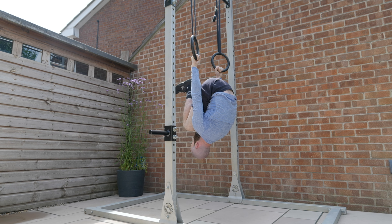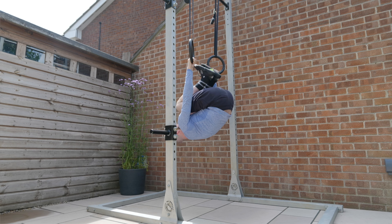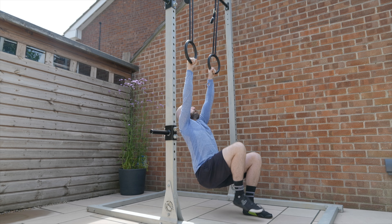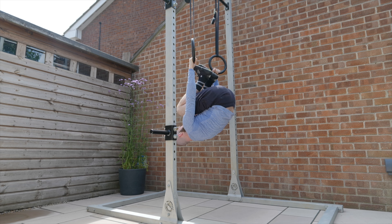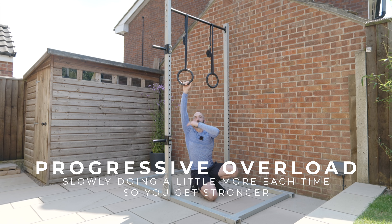Something really important to think about is that we want to be in control throughout the full range of motion. We don't want to be throwing ourselves into end range positions — your shoulders will not thank you for that. It's really important that we build up progressively, whether we're just doing a quarter rep or a half rep, gradually exposing ourselves to more and more stimulus through the shoulders.